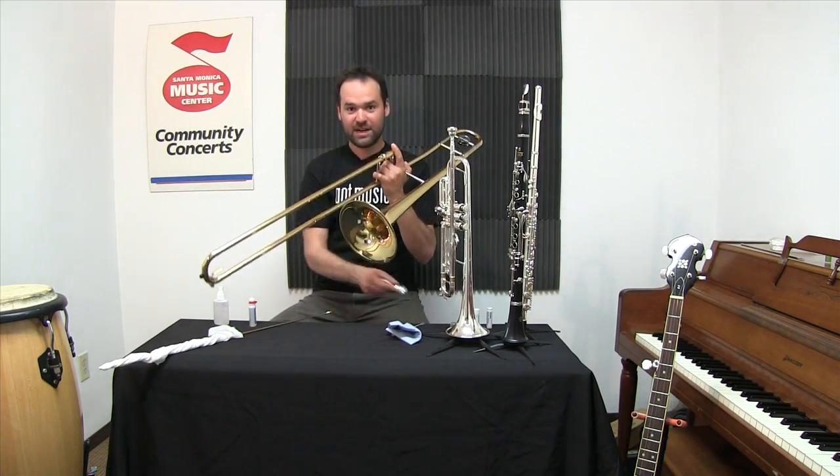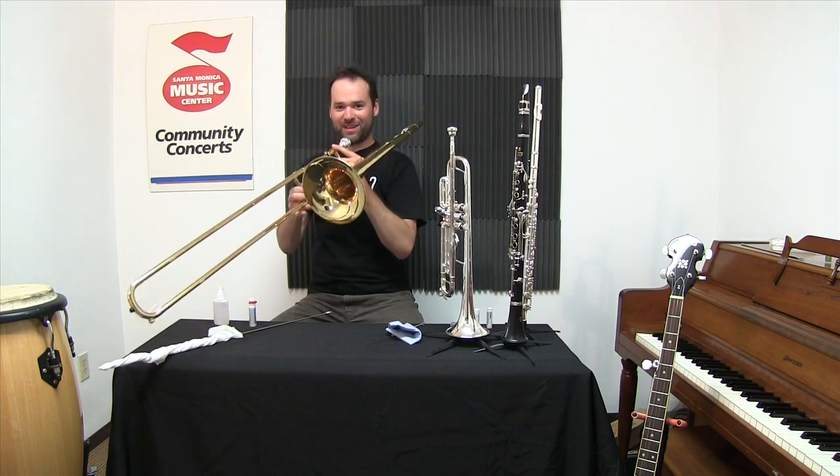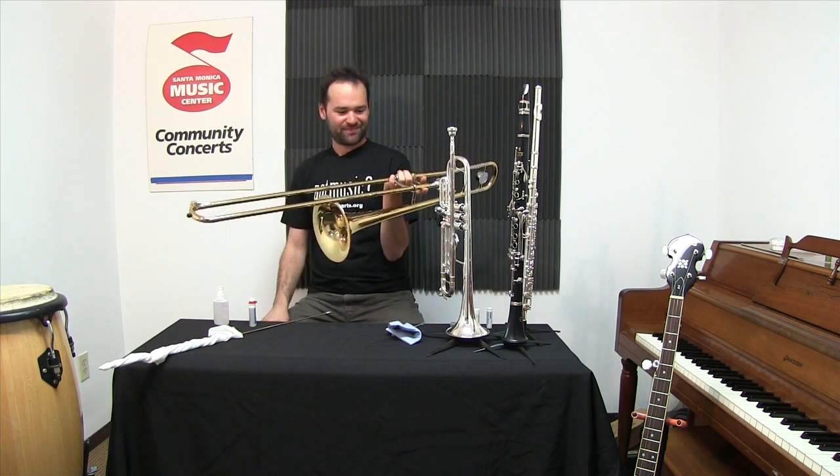The trombone should be good to go. I've got my mouthpiece — put it in gently. I'm ready to play.